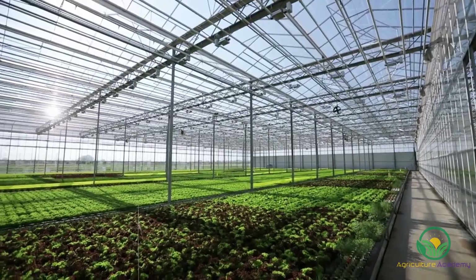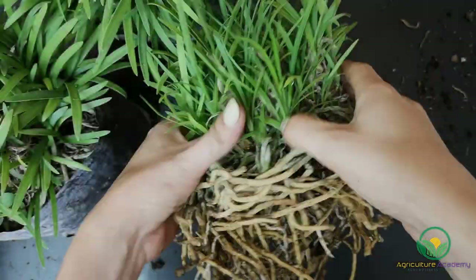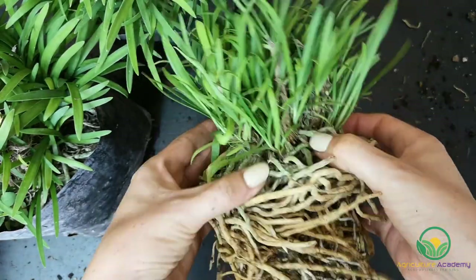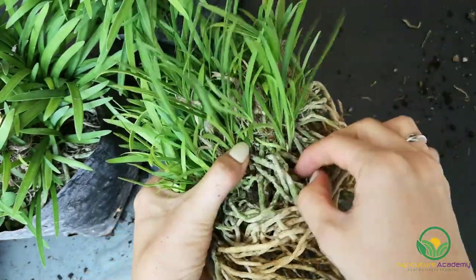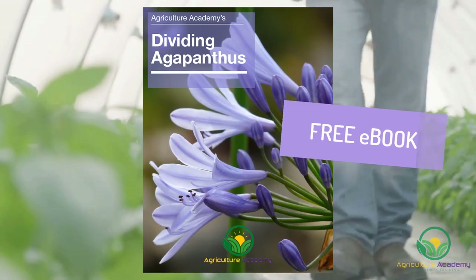In a commercial nursery, agapanthus can be grown in one of two ways: by seed or division. In this video we are going to focus on propagating these plants by dividing them, and will dedicate another video to seed production. If you like what you see in this video, you can download our ebook on Agapanthus Division.